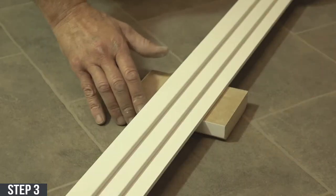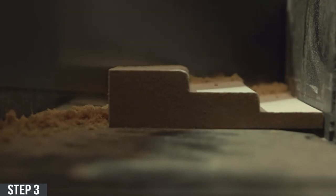Step three: mark both architraves and cut them both at 45-degree angles in the opposite directions.